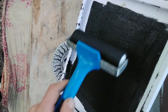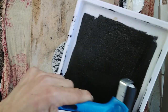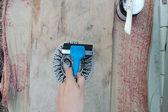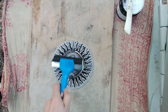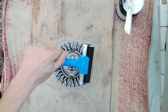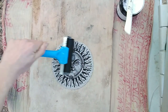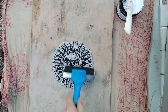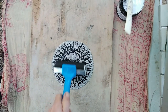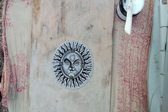Maybe I'm going to need to do this twice, because being a first inking, the block hasn't really been primed. Let's see how we go. It doesn't look like the detail on the sun rays has been picked up that much, so maybe I won't have a problem with this straight edge after all.